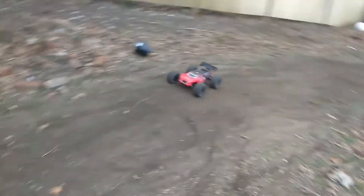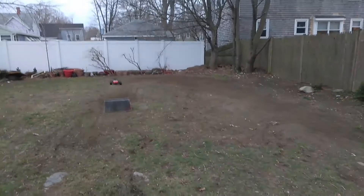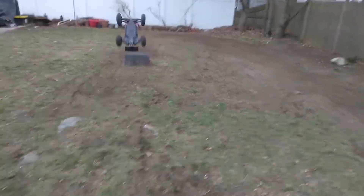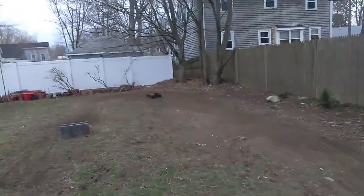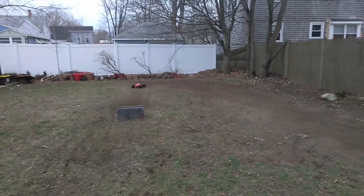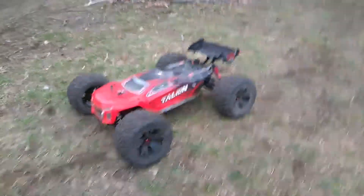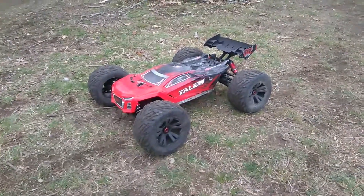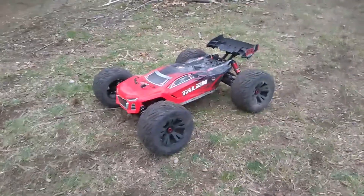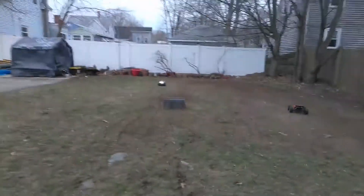Did it rip it? We're looking on the right side. With the Talion version 3. You're probably wondering why aren't I running the stock tires? Well, I threw them on the Typhon 6S VLX and I cracked two of the rims, so yeah. I don't have Talion version 3 tires anymore.